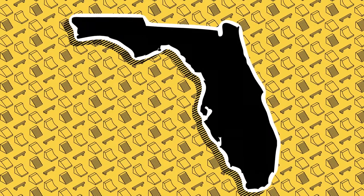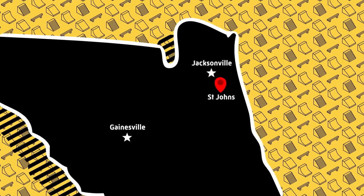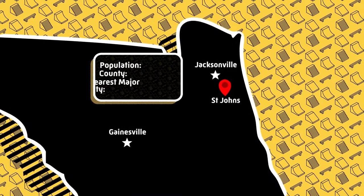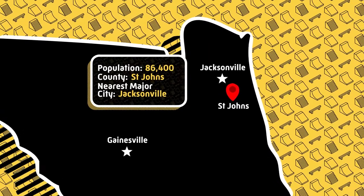St. John's is in the Jacksonville area, about 25 miles south of the center of Jacksonville. I haven't spent much time in this area, but it does seem like it is decently populated. There are a lot of really nice neighborhoods around this area, and the park definitely reflects that.